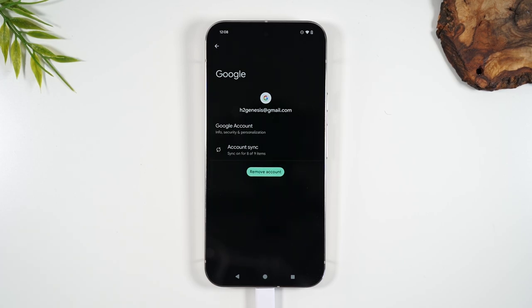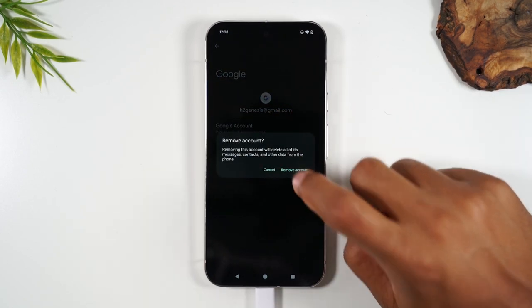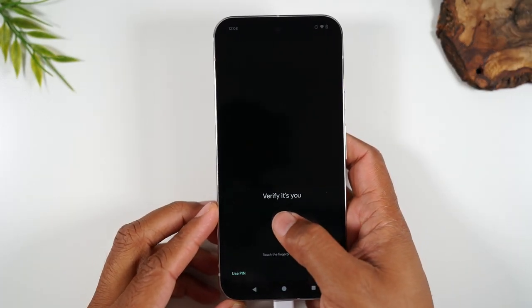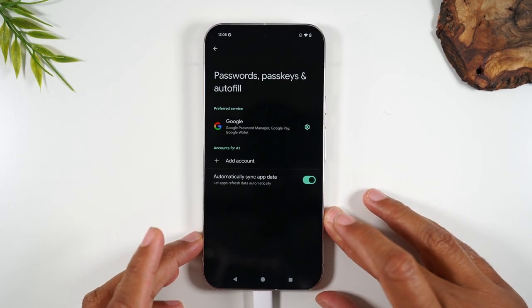If not, when you try to sign back into the phone again, it's going to ask you for the password to that account. So for every Google account, come in, tap on the account, and hit Remove. When you remove the very last account, it will have you put in your PIN or your fingerprint to verify that you're the one removing the account.